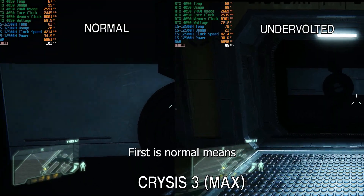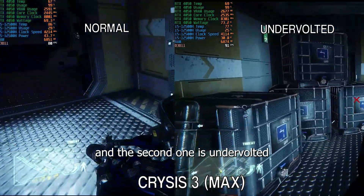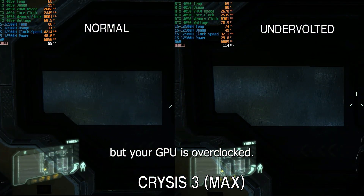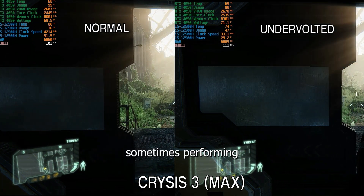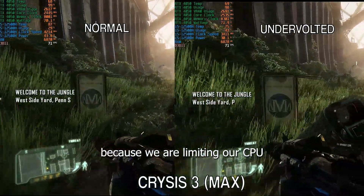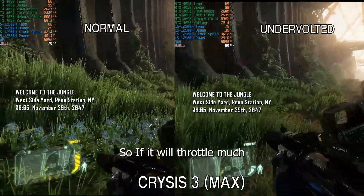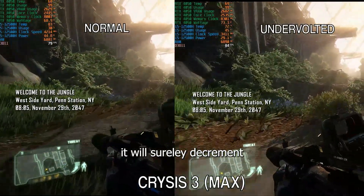Moving on to the gameplay comparison section, I have two categories: first is normal, meaning stock performance, and the second is undervolted, meaning the CPU is undervolted but the GPU is overclocked. The undervolted combo sometimes performs better than normal stock performance because we are limiting the CPU so it does not throttle as much — heavy throttling will surely result in an FPS drop.